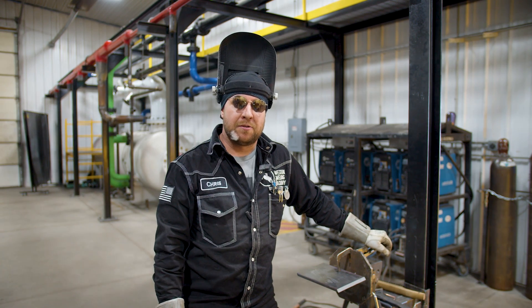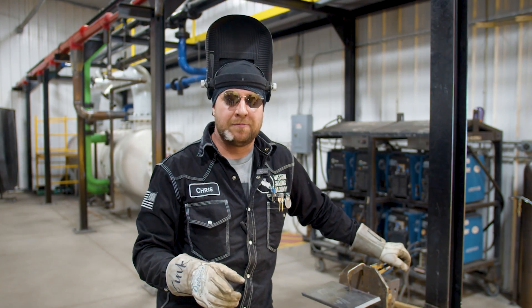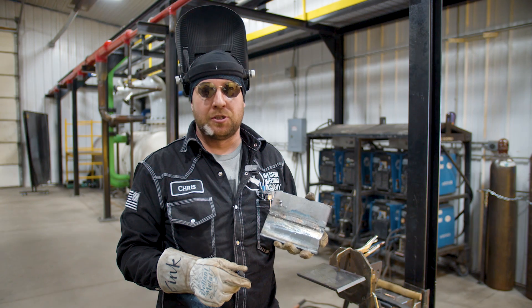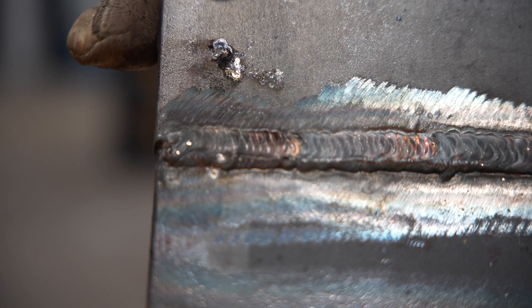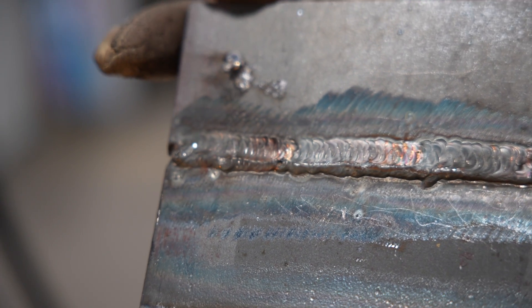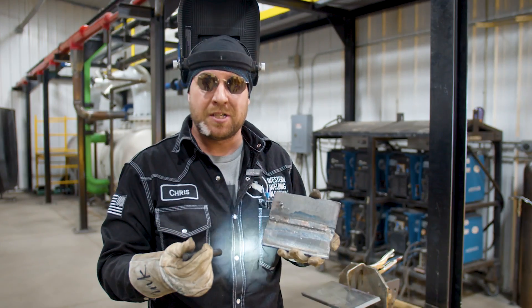A common mistake we see with our students here at Western Welding Academy is heat control — your amperage ranges of your TIG puddle. With your TIG weld, one way we can judge if things are getting too hot is lots of undercut or washy toe lines, which is a big sign of overheating — whether you have too much amperage or the material just can't take the heat anymore from the welder going weld after weld until the base material kind of just gives up.